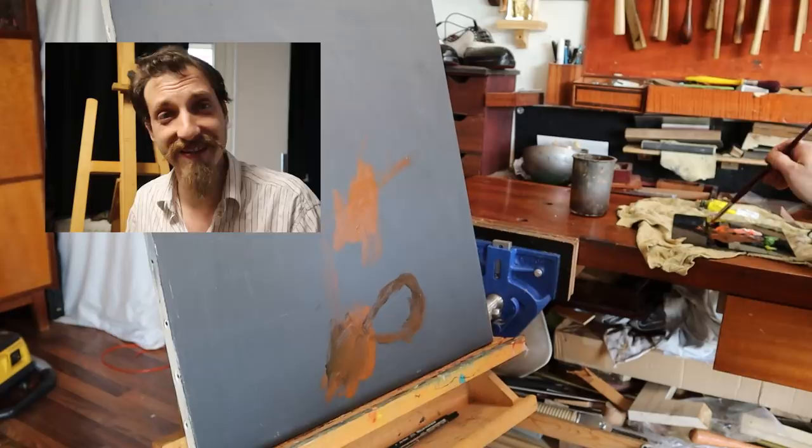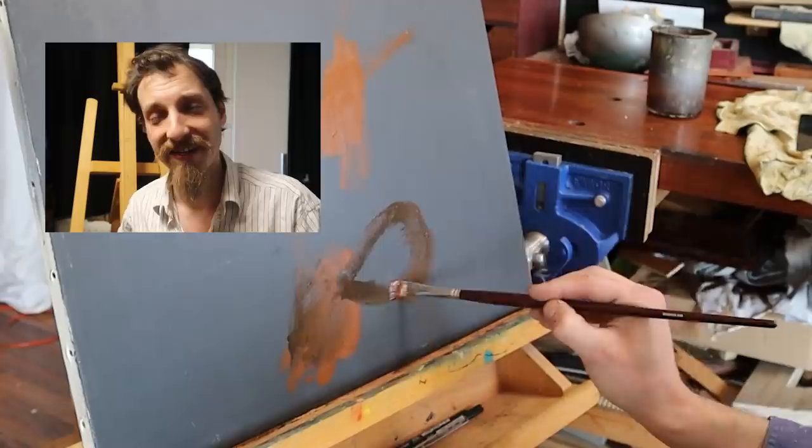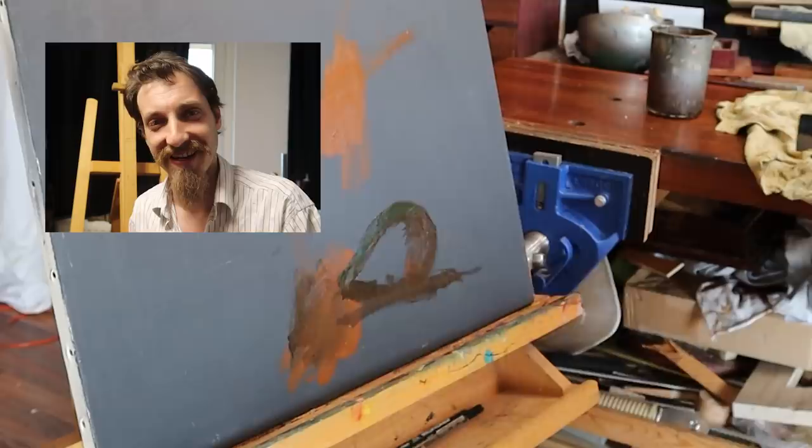How's it going my friends? I just want to clarify that this video was taken quite a while ago. I was commissioned to make two paintings for a friend and I only got around to make the second one now. So if I look a little bit younger and more flamboyant, that is the reason. Enjoy the video.